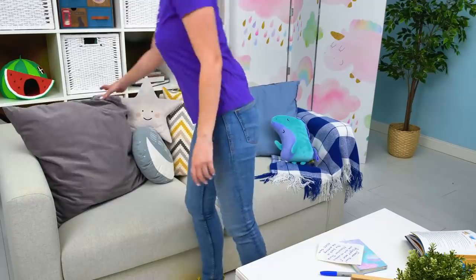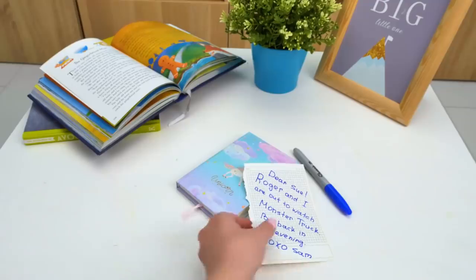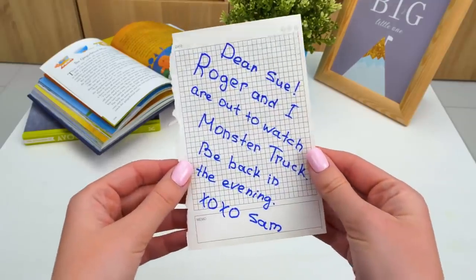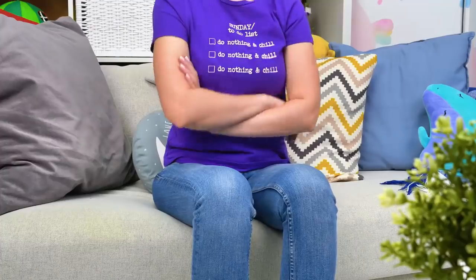Saammy! Where did he go? That's strange. What's this? Roger and I are out to watch Monster Trucks. Be back in the evening — XOXO Sam. Those weirdos didn't even invite me! Whatever, I'll find something to do.